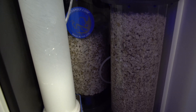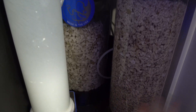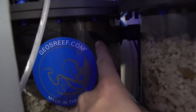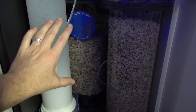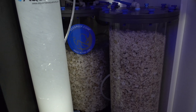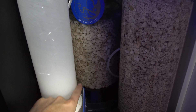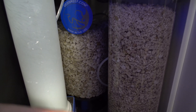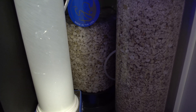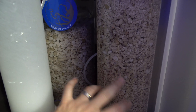Calcium reactors seem intimidating, but they are actually very simple devices. This is my GEO one — super simple design, really functional. It sucks water from the very top of the lid, down to the pump, and pushes it out the bottom of the reactor, constantly circulating tank water. We push tank water through the reactor and drip it back into the tank — that's called your effluent, which is the output. As the media melts, it releases calcium and alkalinity back into your tank. It can also dose magnesium — I've got Brightwell Neomag inside, so it can cover all your bulk dosing.